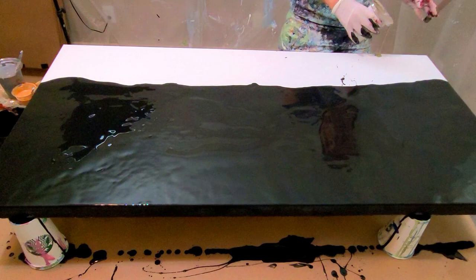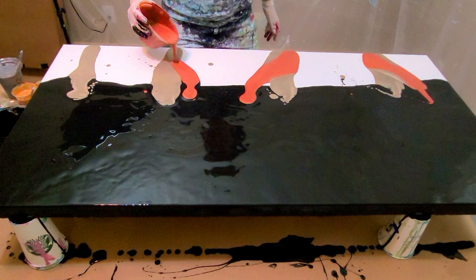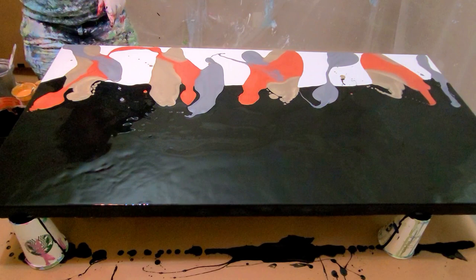I'm just going to lay all the color down here and then blow it up and out. I find with the black dutch pours that the black paint can swallow the colors up. This is a 24-inch by 48-inch canvas, or 60 centimeters by 120 centimeters.